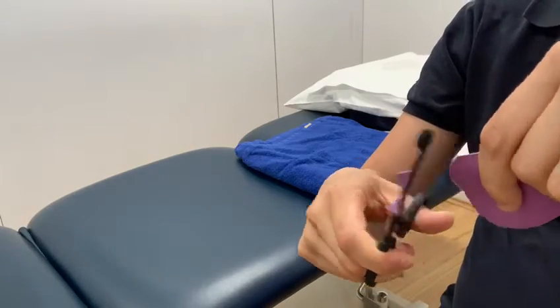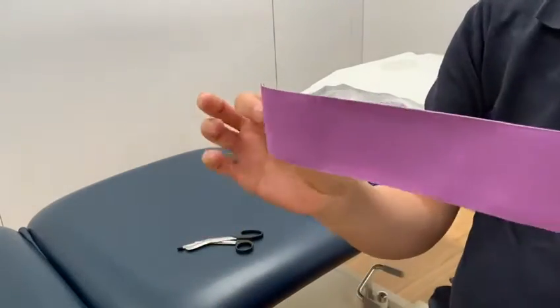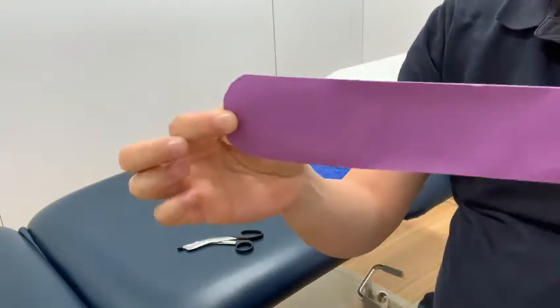Now the biggest issue with K-Tape is when people put it on improperly — you can cause traction blisters.